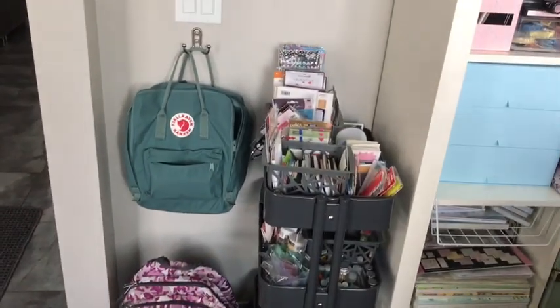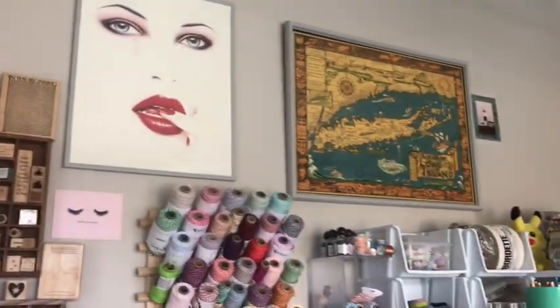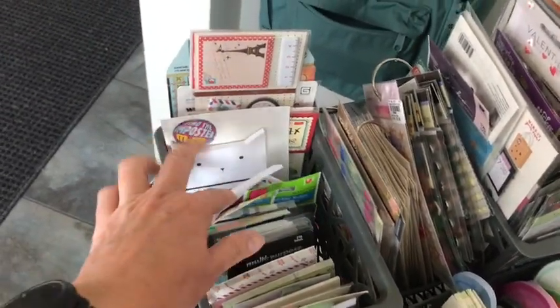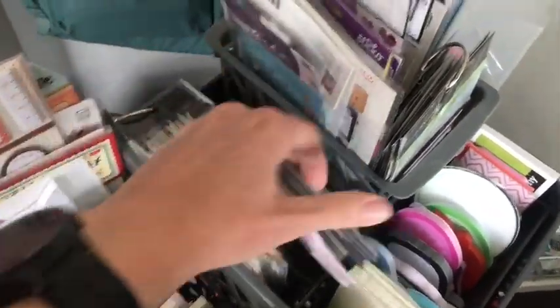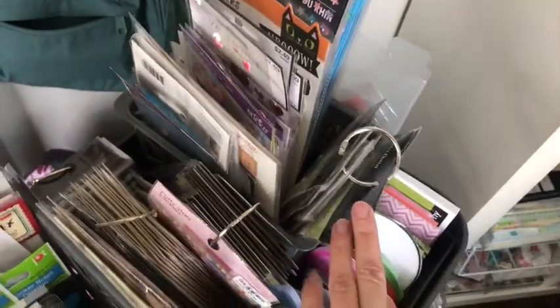This is where I keep my work bag and my purse, and all of my wooden mounted stamps. Some of my favorite decorations I keep up there. And this is a Raskaw cart that I could just wheel out. In the top of it I have all of my post-it notes and cute notebooks. I keep everything on rings so I could just pull the whole ring out and bring it to the station that I'm working in.